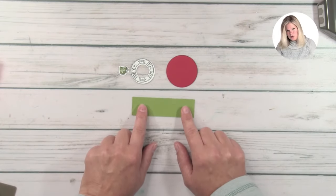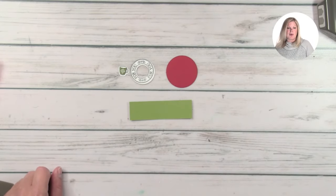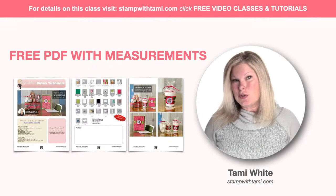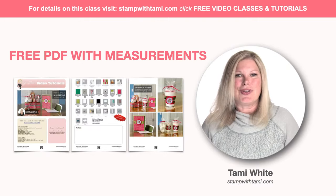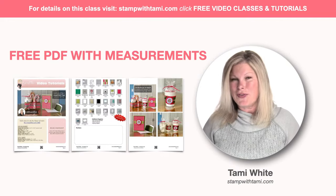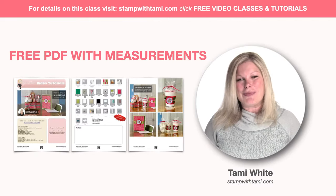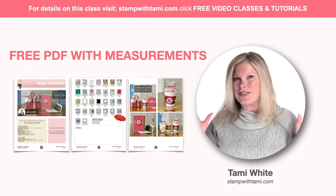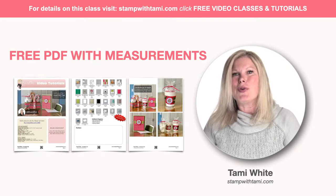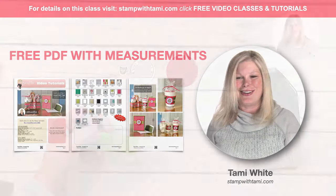I've got a strip of Old Olive here. I should also note that I have all of the measurements for everything I'm creating today on the free PDF — you'll find that on the resource page. I have a resource page with every online class that I do, and you can find it by clicking on the link in the video's description whether you're on YouTube or Facebook. You can also go to stampwithtami.com — if you click on the free video classes, there are hundreds and hundreds of video classes there. I do two a week most weeks and I absolutely love doing it.